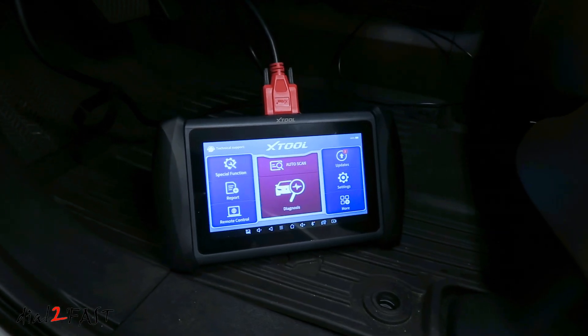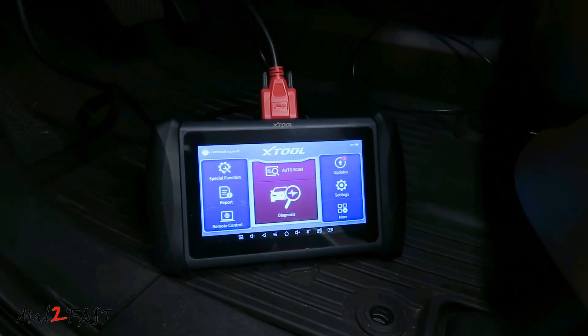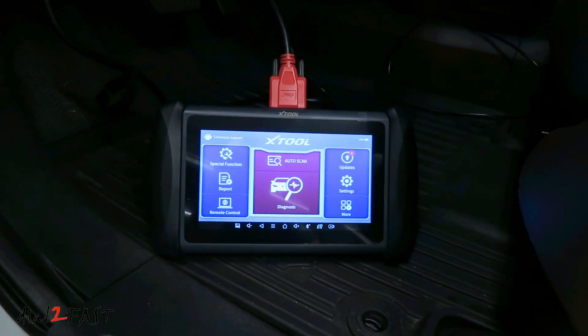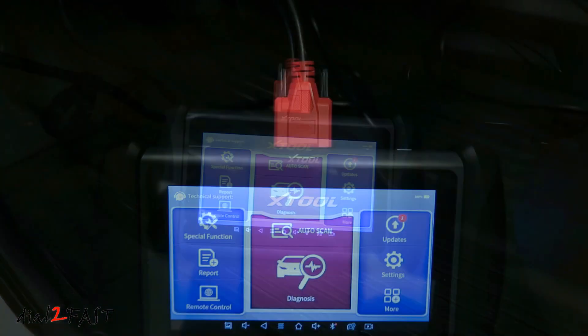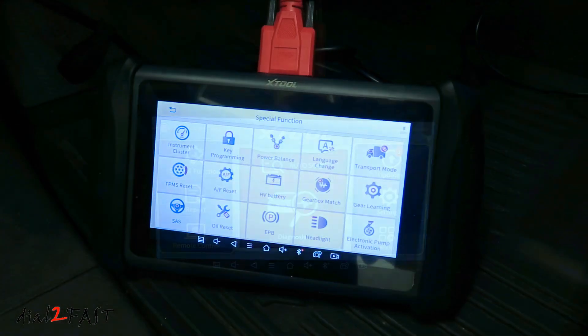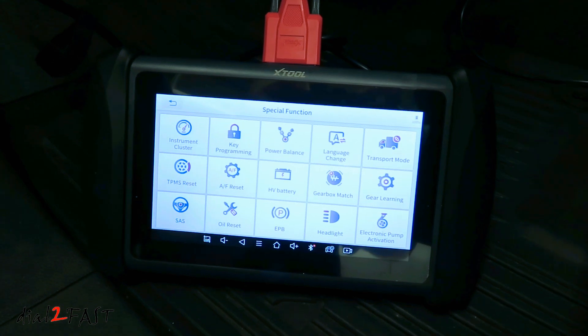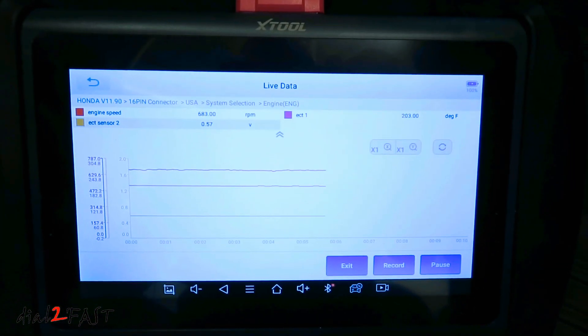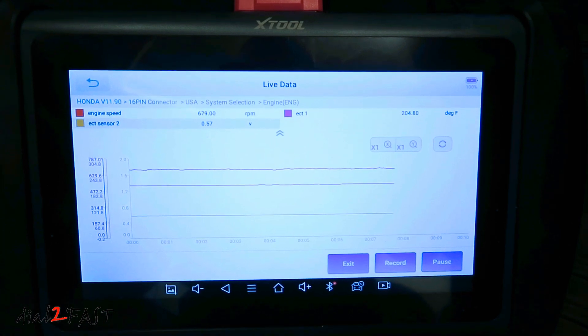Hello viewers! This is DatuFast here. In today's video, I will be reviewing this Xtool IP819 OBD scan tool. This is a very powerful scan tool you can use to help diagnose problems in your vehicle. It's able to check for fault codes, reset fault codes. You can use it to look at live data with your engine, transmission, and many other systems in your vehicle.